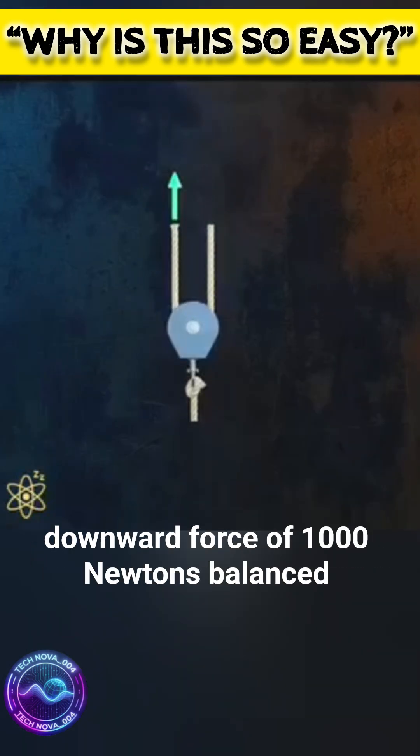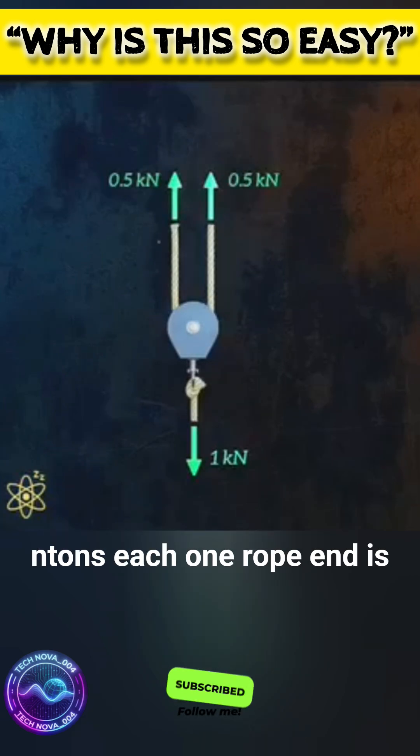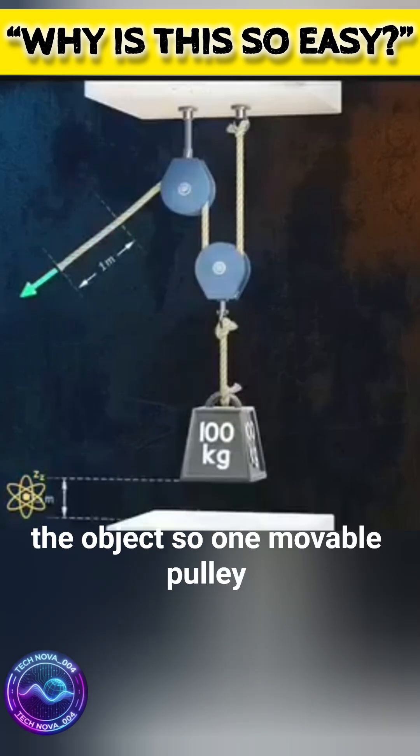Let's break it down. There's a downward force of 1,000 newtons balanced by two upward forces of 500 newtons each. One rope end is fixed; the other only needs to pull with 500 newtons to lift the object.